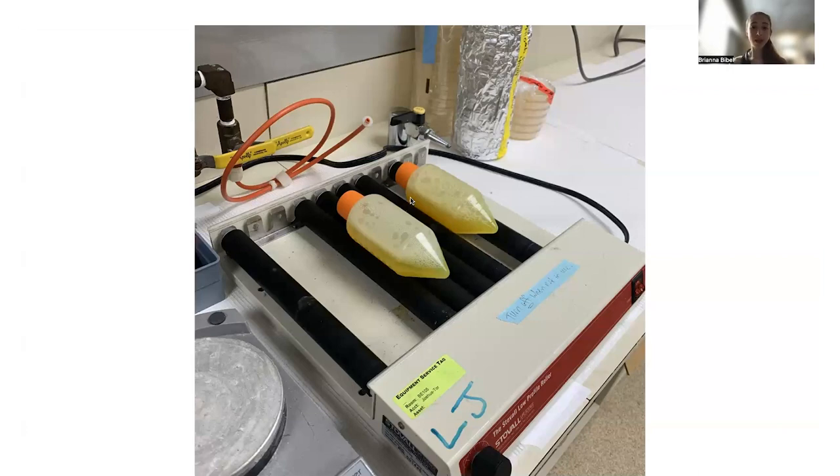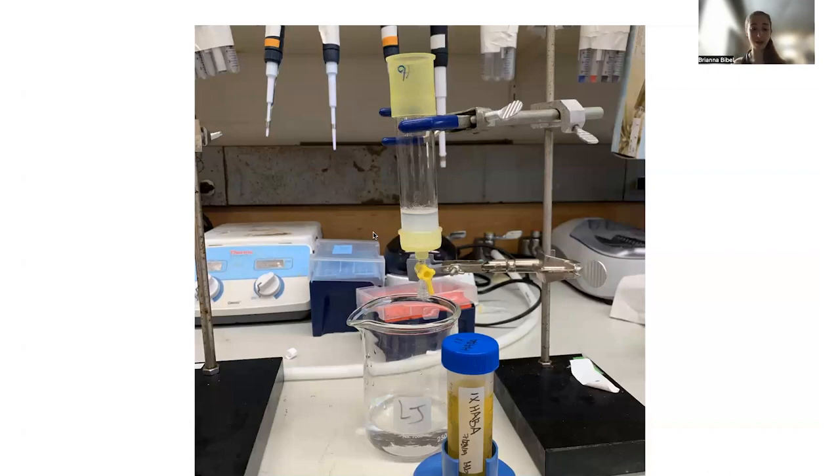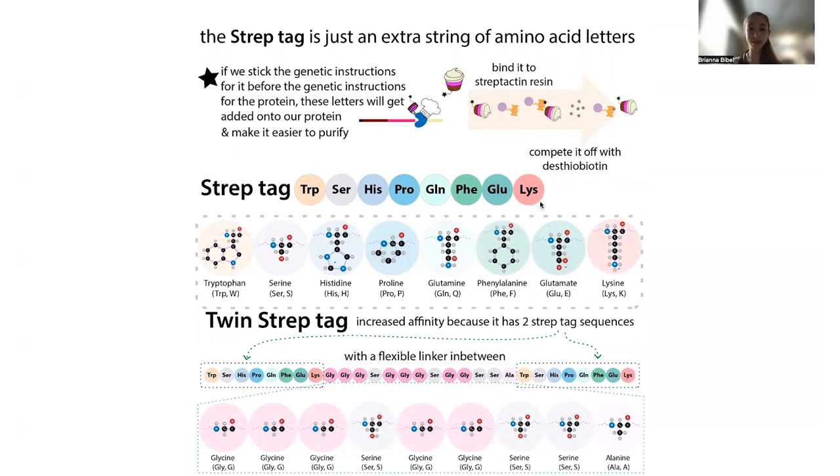This batch mode approach is applicable to both his-tag chromatography and other forms of affinity chromatography like strep-tag purification. With a his-tag, we had a string of histidines. With a strep-tag, we have multiple different amino acids in a distinct sequence — it's basically a mimic of biotin. Biotin binds to streptavidin with a super strong interaction — so strong that it's too strong to actually use for purification because we need to be able to elute our protein.